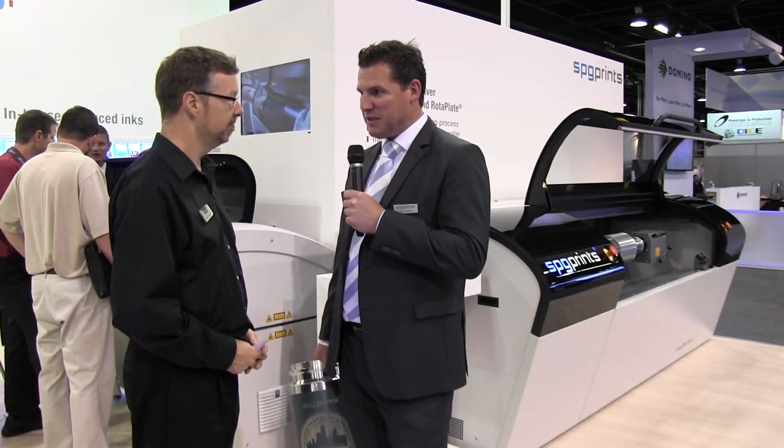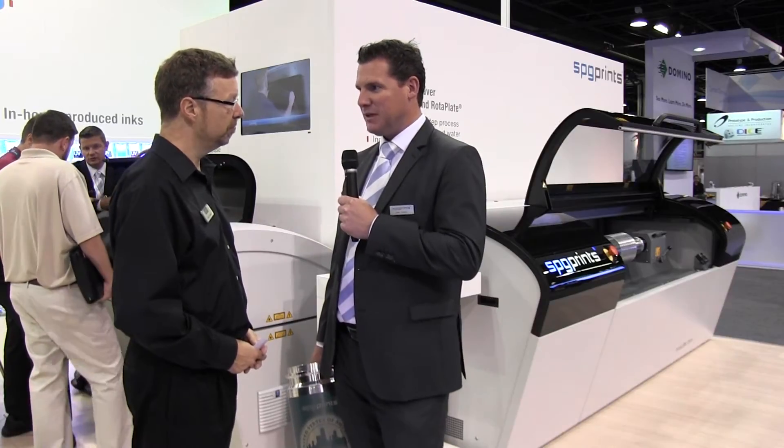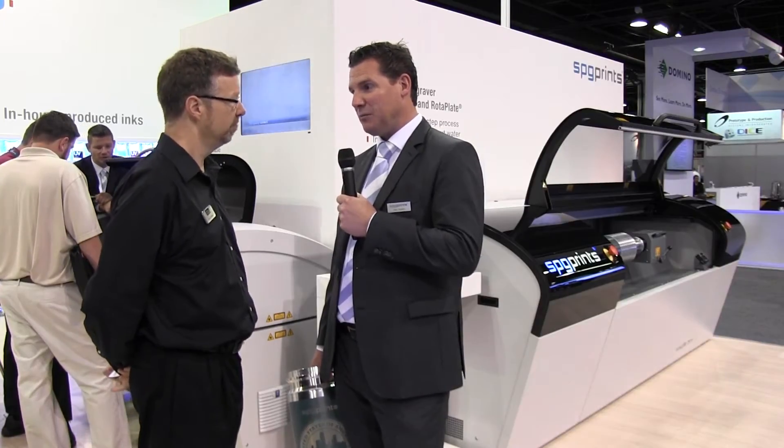We are specialists in the rotary screen business. In this business, the requirements are getting higher. The speed of the process and the pre-press needs to be increased. The whole process, using film, is being done all over the world, but it's getting more costly because the film price is going up.